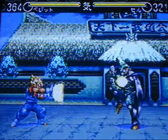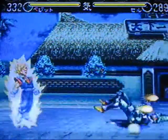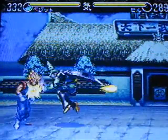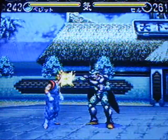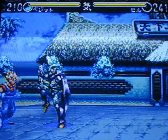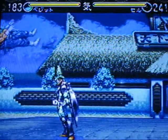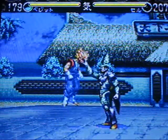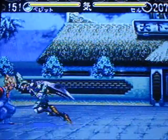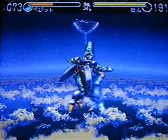Dragon Ball Z Hyper Dimension is the fourth and final DBZ fighting game for the Super Famicom. The graphics are easily the best of the series, and the gameplay is faster with regular combos and juggle combos. Hyper Dimension could have been better — it's not really horrible, it's just there. Unlike past DBZ fighting games on the Super Famicom, the life bar and ki bar are the same thing, so you can charge up your life and ki whenever you want. The fights are only one round because being able to recharge your life bar can make a fight take quite a while. The split screen effect from past games is gone, but you can still fight on the ground or in the air.